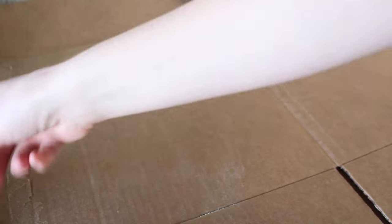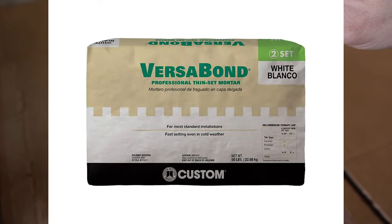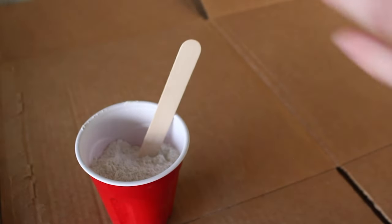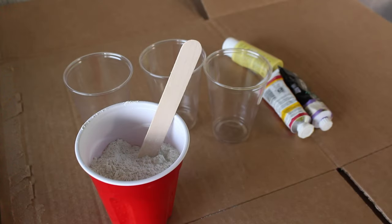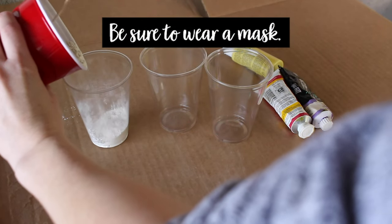The first step was creating the different colored flecks. I did this by using a product called Thinset. I've mentioned Thinset in my other videos and I think some people are unfamiliar with it. What it is — it's a cement-based adhesive that is used in the construction industry. That's what they use to adhere tiles and things like that — like a backsplash, tile flooring, that kind of stuff.